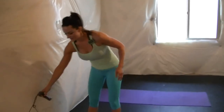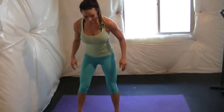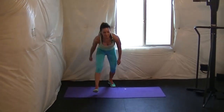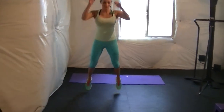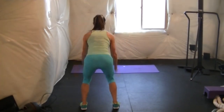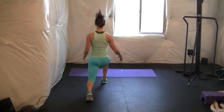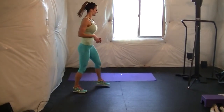Next one: we're going to do a forward jump squat and then four switch lunges. One, two, three, turn around. One, two, three, turn around.